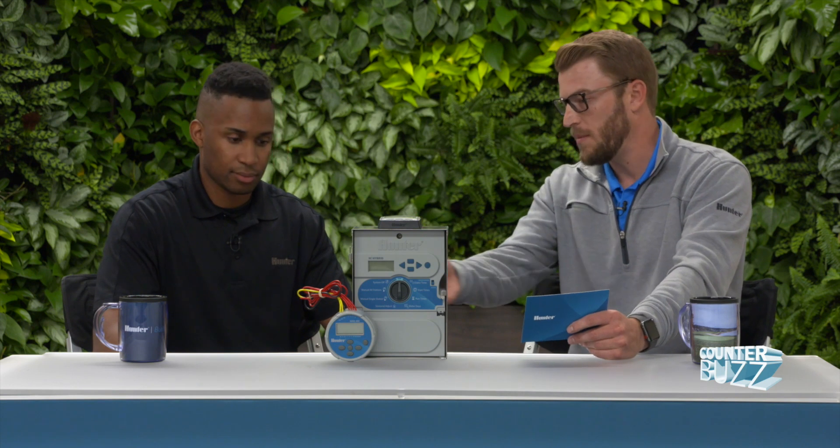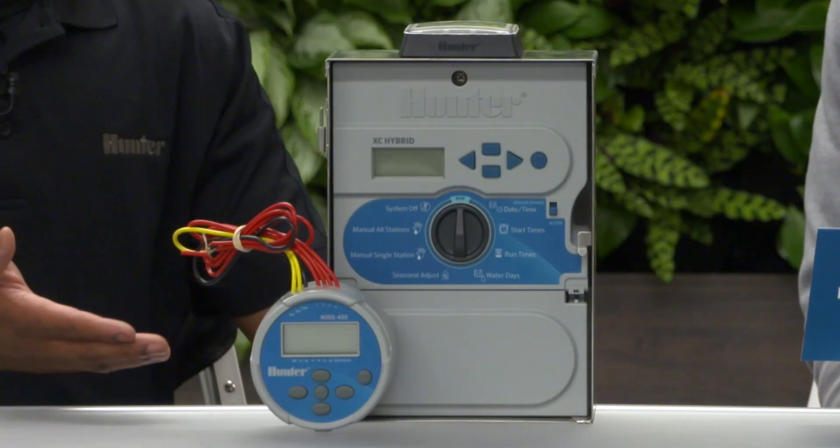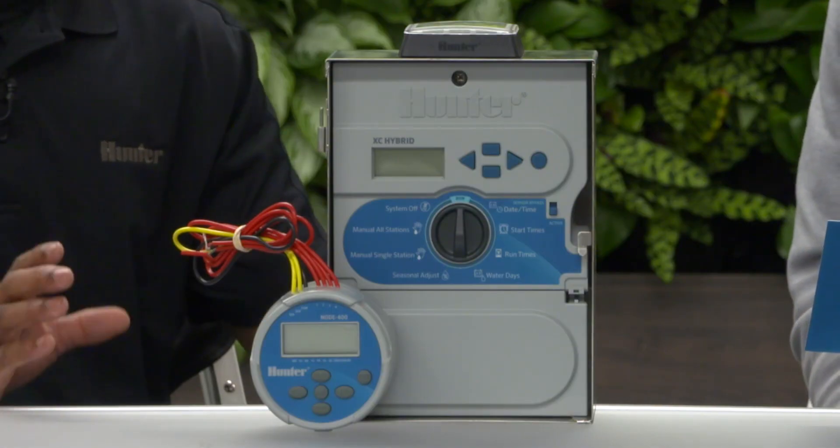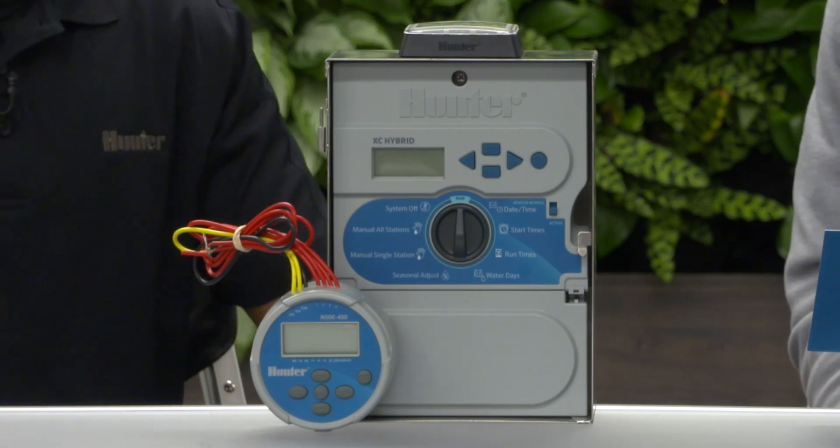So we have some of them here in front of us today. Can you tell us a little bit more about each of these controllers? What you have in front of us is the Node and the XC Hybrid. These are battery controllers, but they have a solar accessory compatibility component to them.